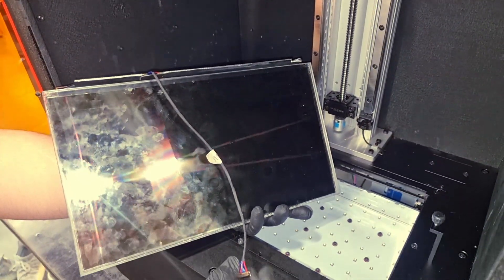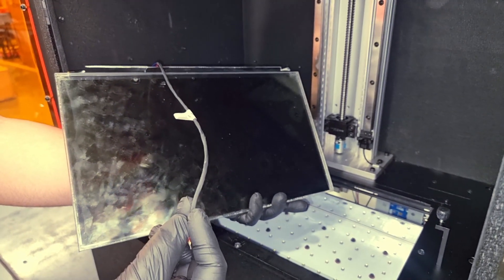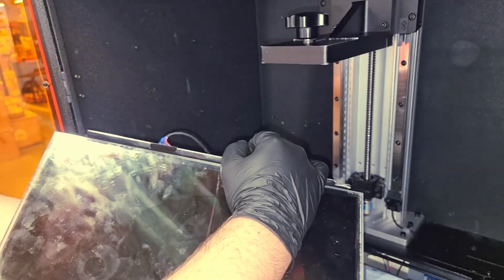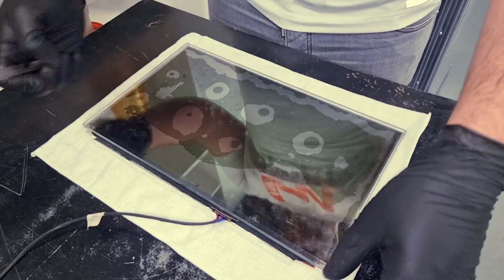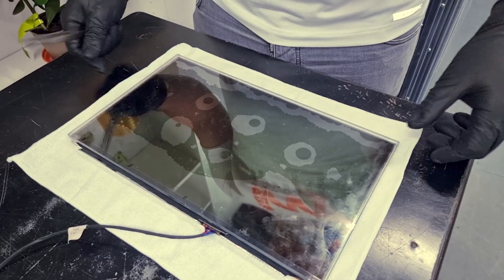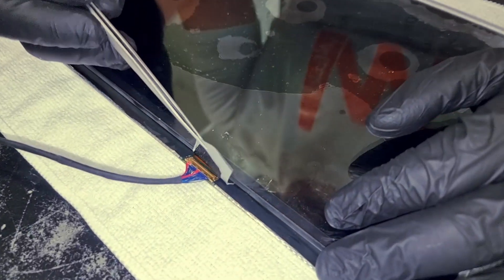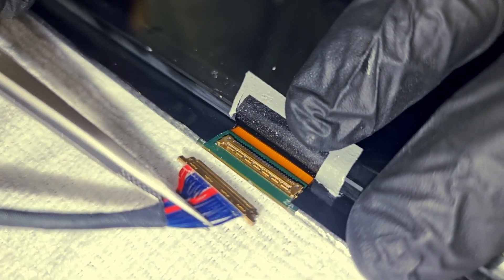And here as you can see we can remove the LCD screen from the printer easily. This is how it looks from the inside. This is the cable coming from the LCD screen connecting it with the board. Then we'll try to unplug it from the LCD screen. I would highly recommend that you put your LCD screen on a microfiber tissue like this so that you don't scratch it. And now we will try to remove the black cable.